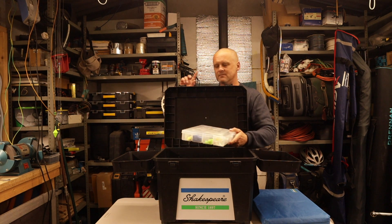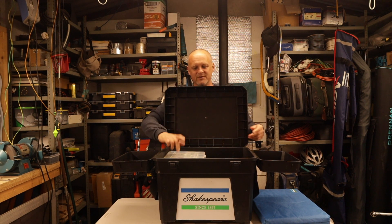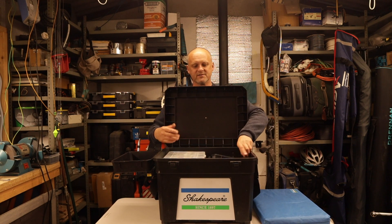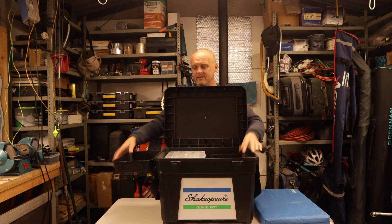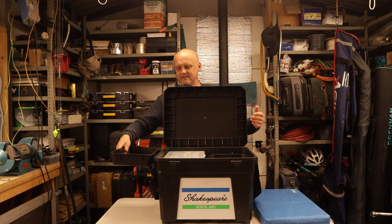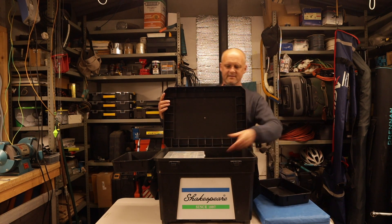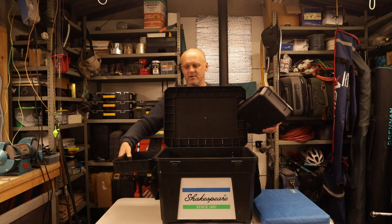The only downside - and I'm being really picky here - is that if you put the tackle box in, you've only got room in the top of the box for one tray; the other tray has to be tucked underneath out of the way. But that is a very minor observation - the second tray could go in the bottom of the tackle box.